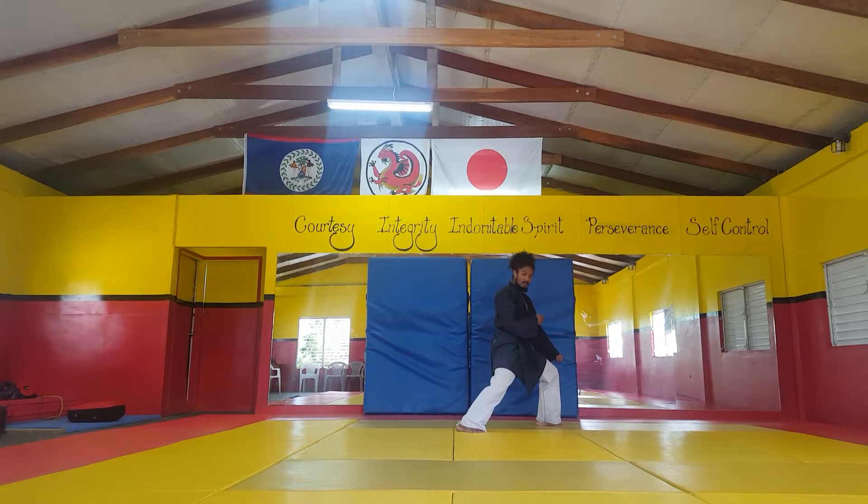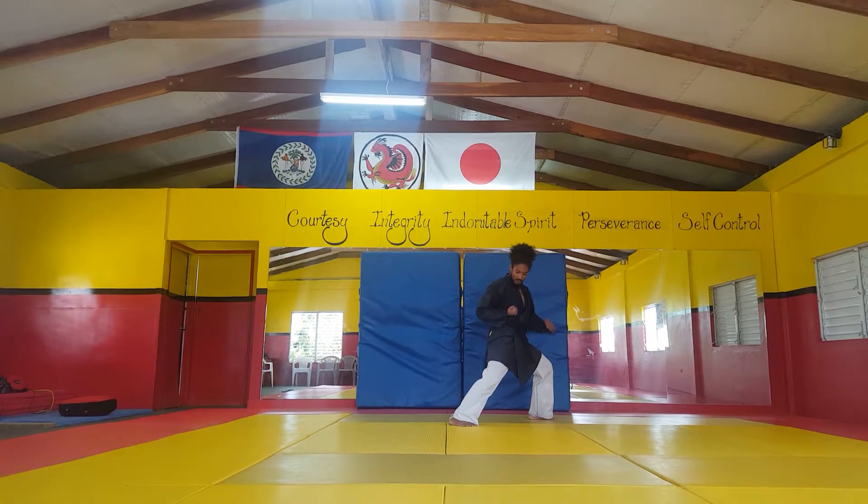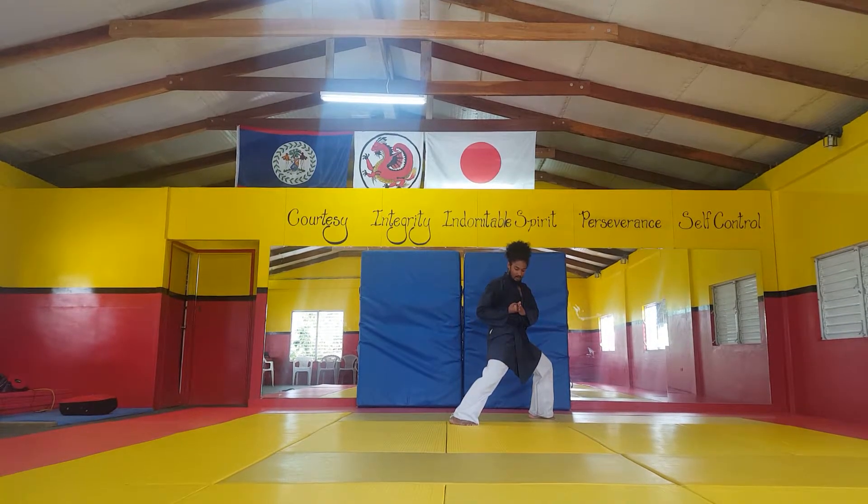Notice when we're stepping into our stance, we want our hands and our feet to stop moving at the same time. Ensure that our other hand is here in home position, ready for the long punch that we're going to follow up with.